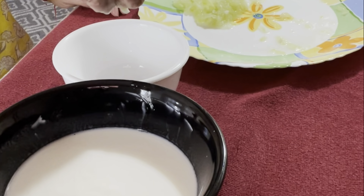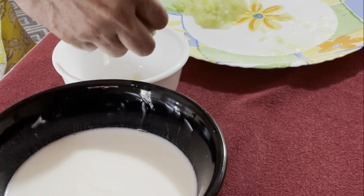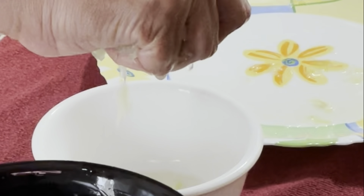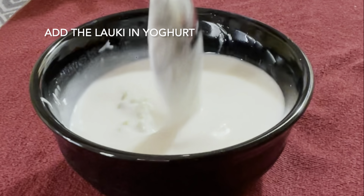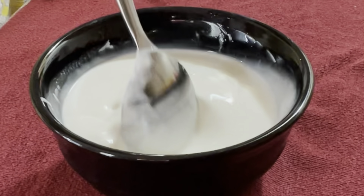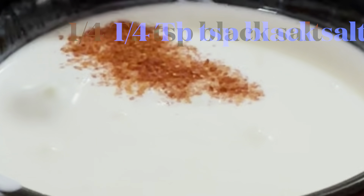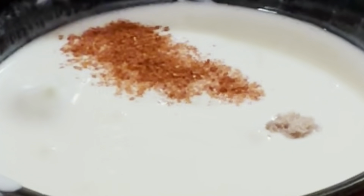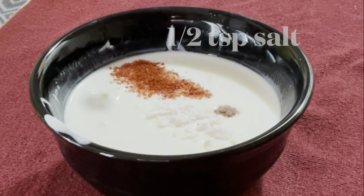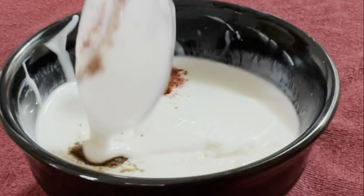Squeeze out the water from the boiled, cooled, grated lauki and add it to the yogurt. Mix it, then add half a teaspoon of red chili powder — this is optional. Also add one-quarter teaspoon of black salt, half a teaspoon of salt, and one-quarter teaspoon of roasted cumin seeds powder. Mix all this well.